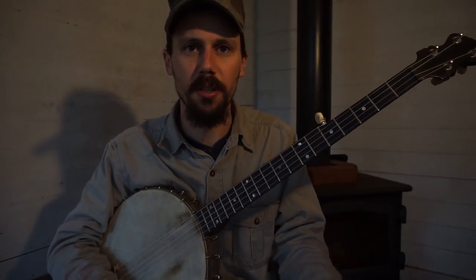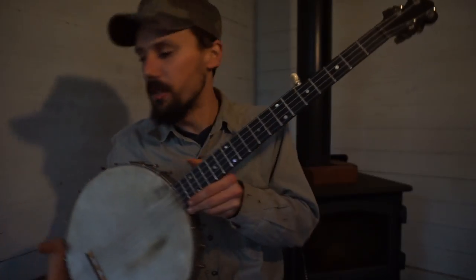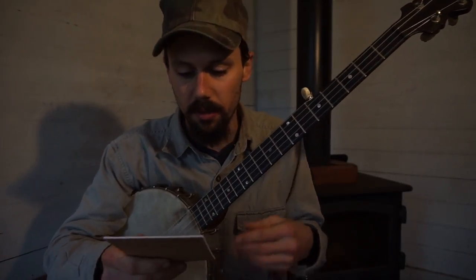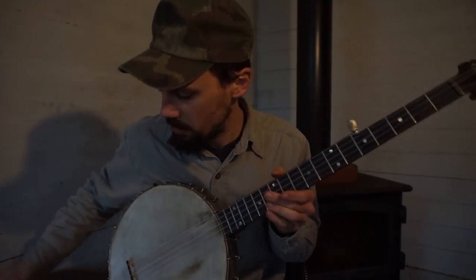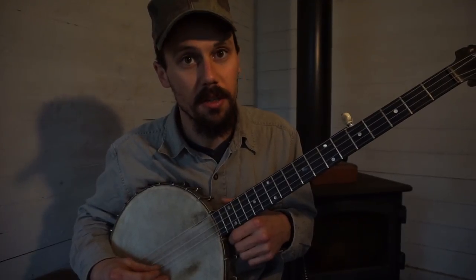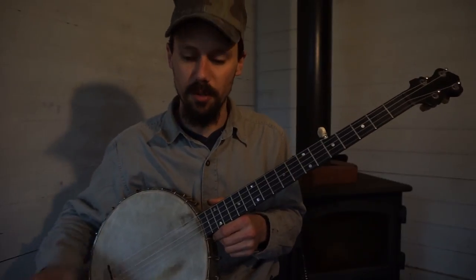Let's talk about the tuning that I'm in. I'm with my 1888 Luscombe standard banjo here with nylon strings. And my tuning that I'm in is D, D, B flat, F, G, C. That's the tuning that I'm in.